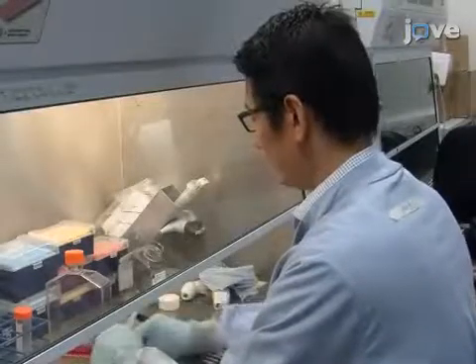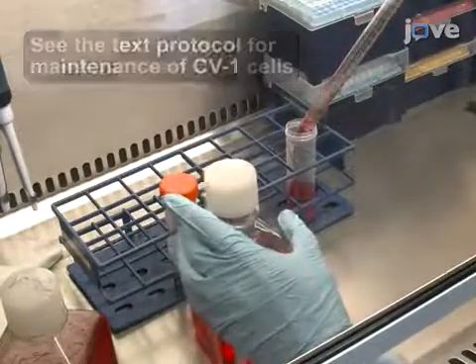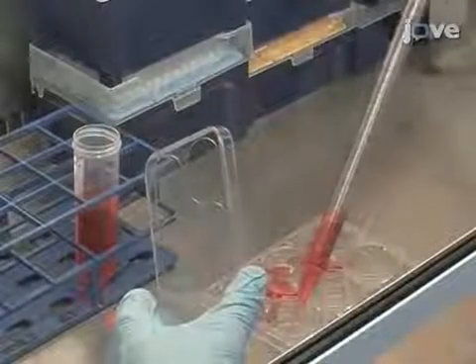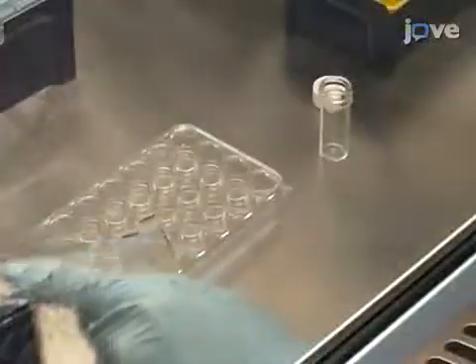Beginning with harvested CV1 cells, adjust their concentration to 100,000 cells per milliliter. Then seed 2 milliliters of the suspension into each well of a 6-well plate for transfection. The following day,